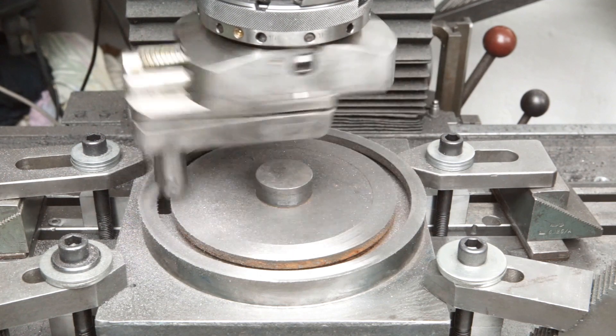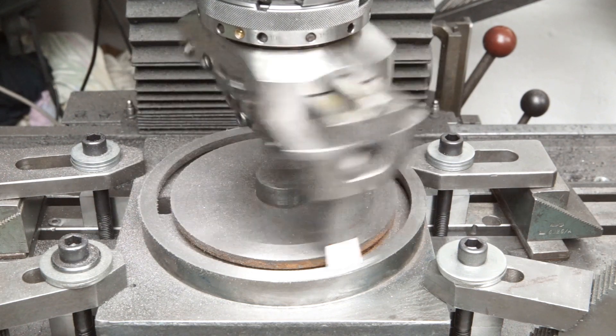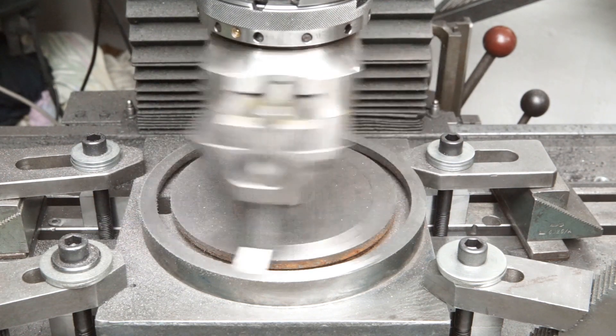So I raised the table by another 0.5mm for a further cut to address the remaining low area on the outside.